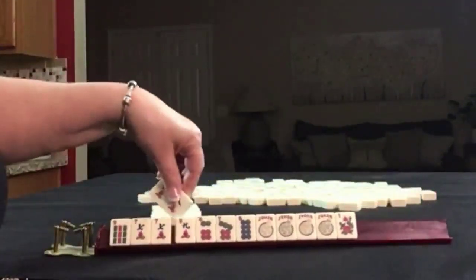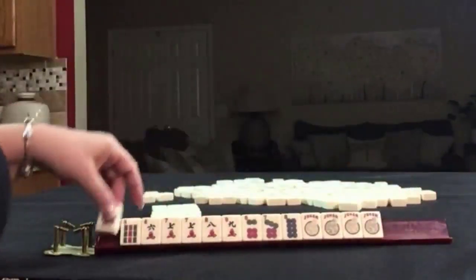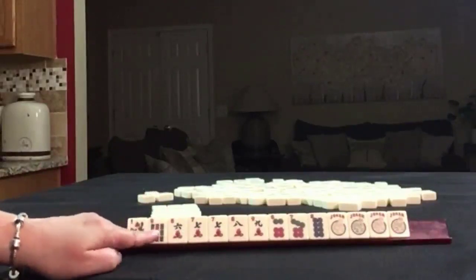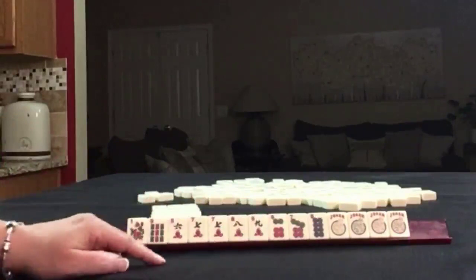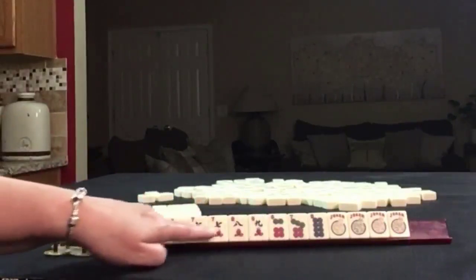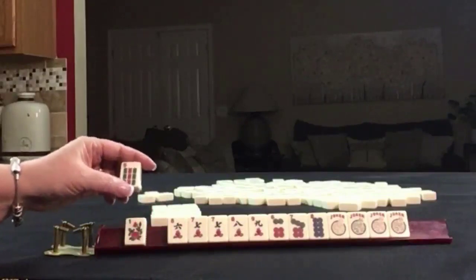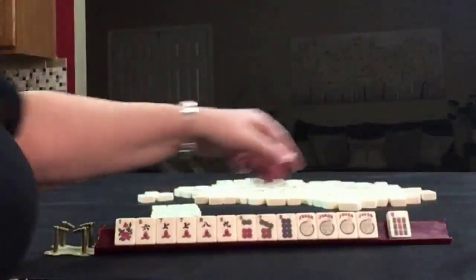We've got all the big numbers: six, seven, eight, nine, six, seven, eight, nine. Building around the seven here. We have six, seven, eight, nine combinations — one-suit kongs or a one-suit quint. We need three tiles to pass.